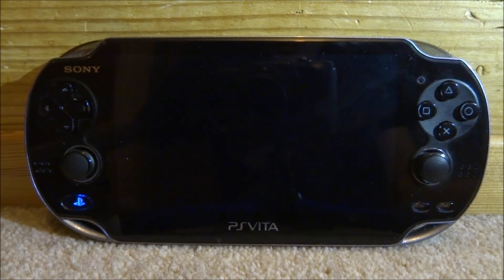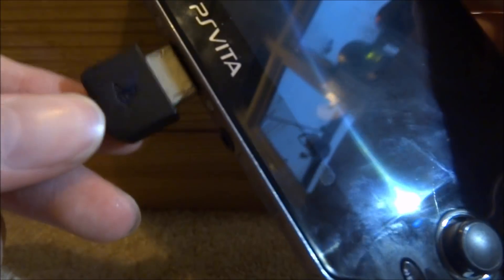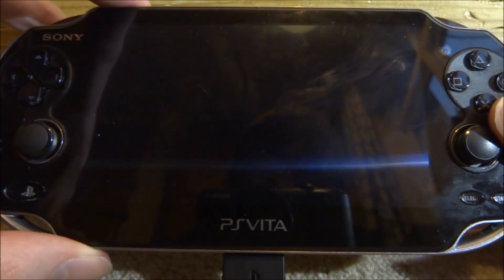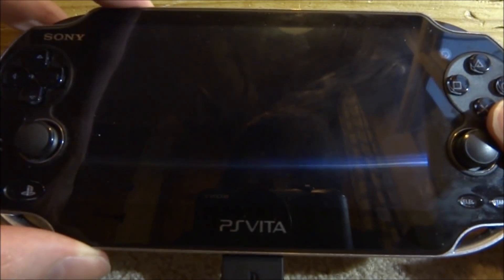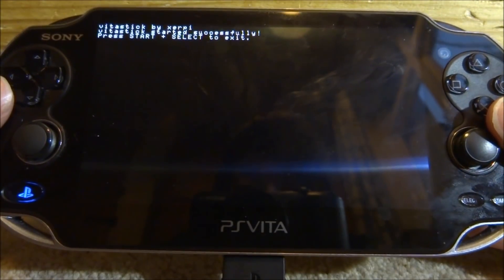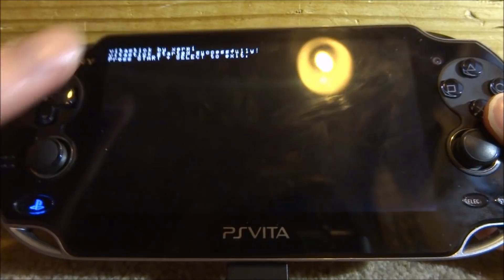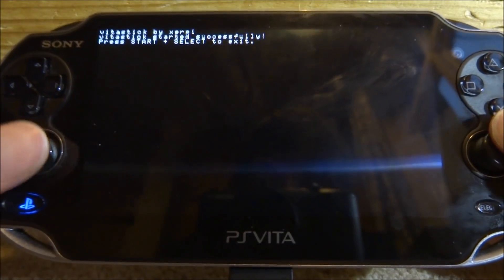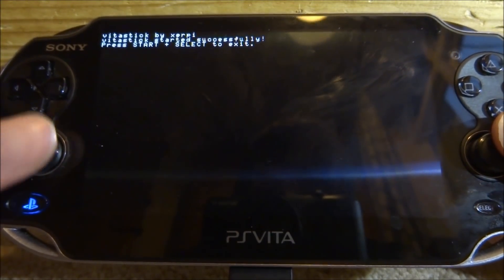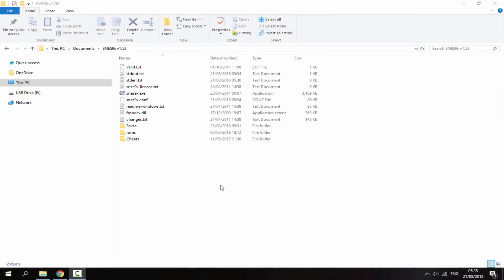Once the app is started, connect your PS Vita to your PC using your USB cable. Once connected, press the power button and unlock your PS Vita. Your PS Vita should now be connected — you should see white text on screen, and you can now use it as a games controller.